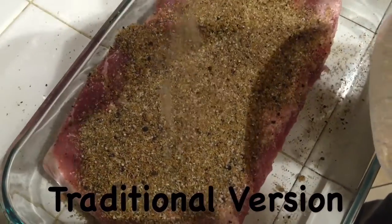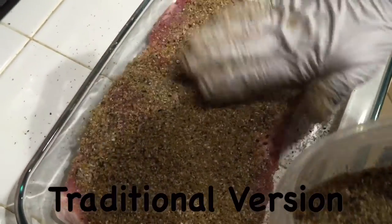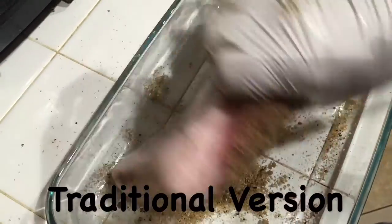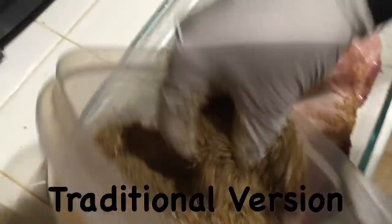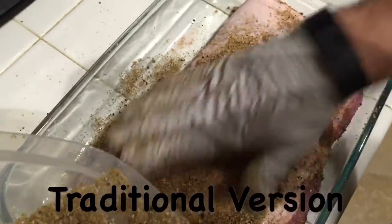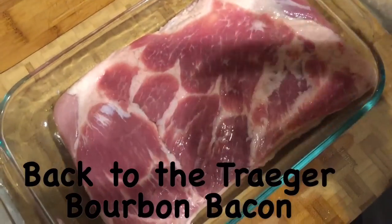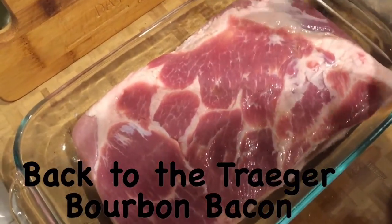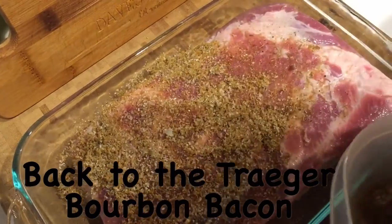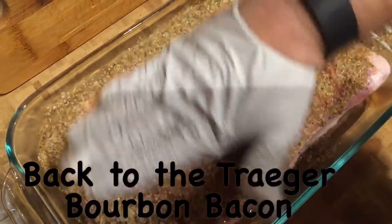Now we're working on the traditional version. Sprinkle it on there, get it on nice and good, then turn it over and do the same thing. This one's brine seems to come out a lot more — that's okay, just sprinkle it on, rub it in, and let it rest. Then for the bourbon Traeger recipe, drain the bourbon from the pan, add the mixture, rub it on, and flip it to coat both sides.